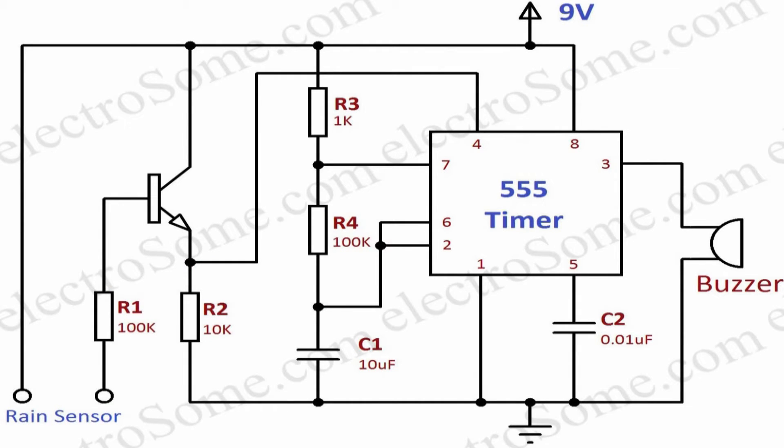the 555 timer is wired as an astable multivibrator. You can see that the reset pin of the 555 is connected to the output of a transistor, wired as a switch.